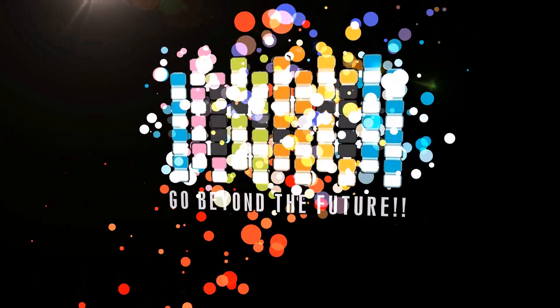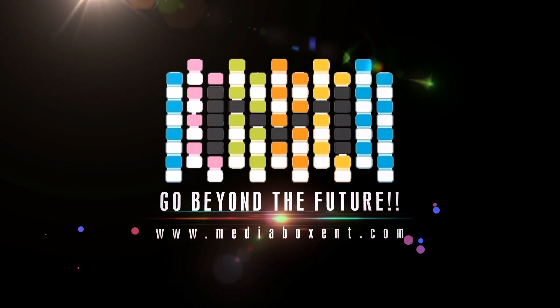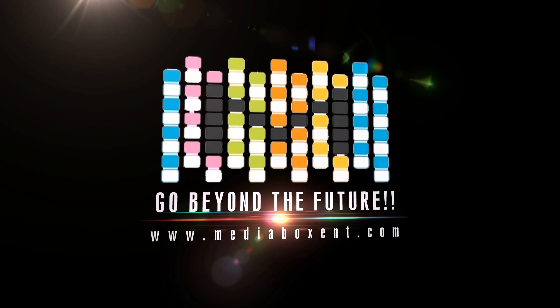In this video I'm going to show you how to build your own Google Home or Google Assistant. Hey, happy-doing everyone, this is David from Media Box Ent. Like always, I've got some cool video for you today — we're going to build a Google Assistant or Google Home step by step.